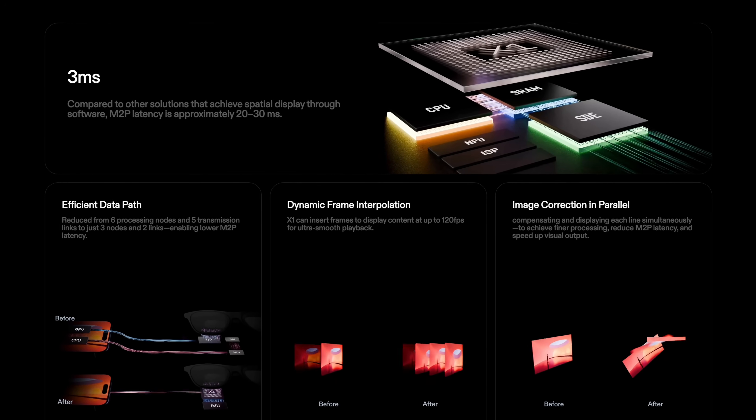The real magic behind these glasses is the X1 chip built in, which allows for spatial computing without any additional peripherals — everything happens in the glasses themselves, and that is an absolute game changer. We're talking a 3 millisecond motion-to-photon latency, which is basically how quickly the glasses detect your movement, so you can shake your head and the screen follows almost in real time with virtually no lag. To put that into context, the Apple Vision Pro has a 12 millisecond motion-to-photon latency.